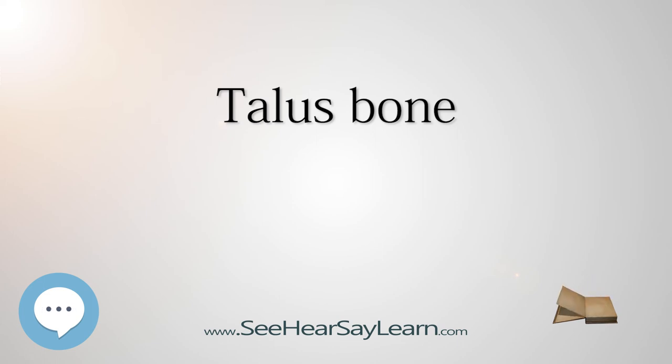During the 7th–8th intrauterine month an ossification center is formed in the ankle bone. The talus bone lacks a good blood supply. Because of this, healing a broken talus can take longer than most other bones. One with a broken talus may not be able to walk for many months without crutches and will further wear a walking cast or boot of some kind after that.